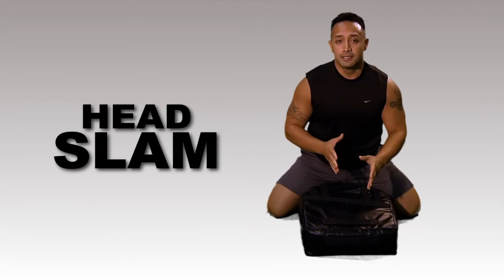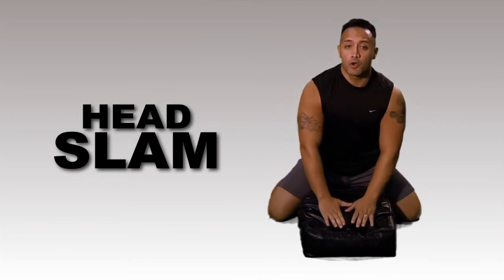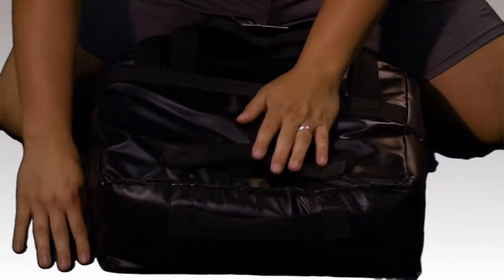The last combative is a head slam. It's a lot of fun. You're going to pick up the pad and slam it as hard as you possibly can — grab the ears, not the hair. Slam it as hard as possible. You can do a double, single, and have fun with it.